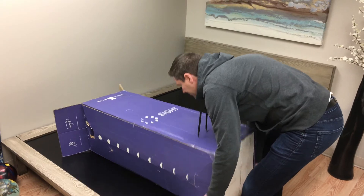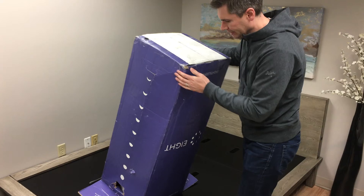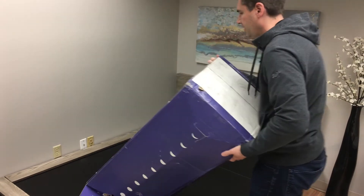Getting it out of the packaging — this is a queen size and you can see it comes in a pretty compact box.